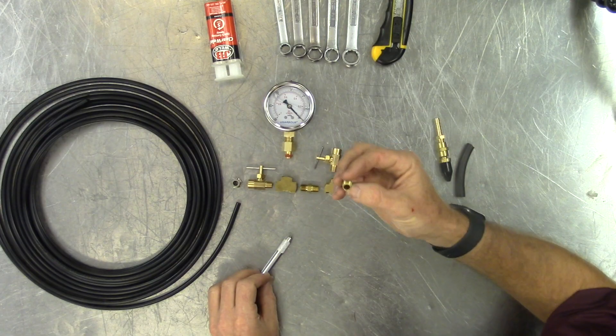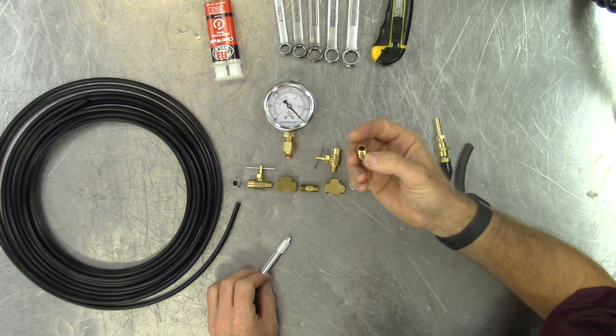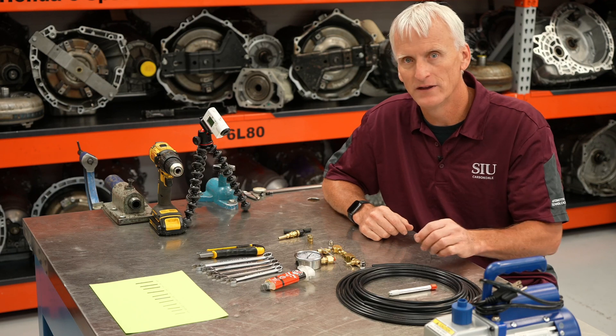You're going to want to identify this orifice so you don't accidentally use it as a plug — that would be a bad deal — or lose it because it looks like everything else. Maybe spray paint it or do something to make it look different than everything else.